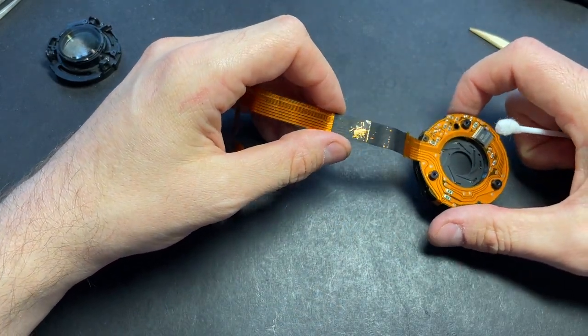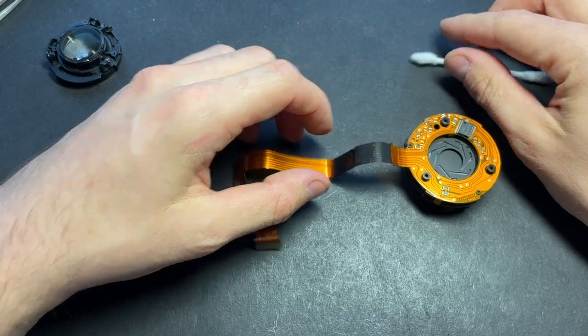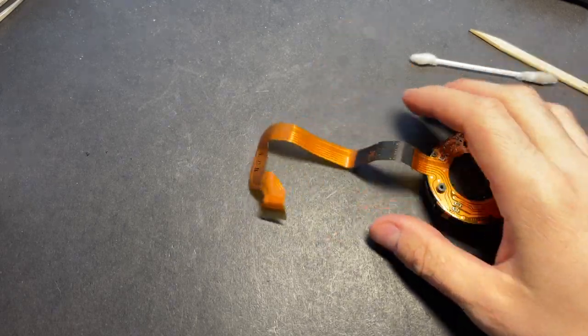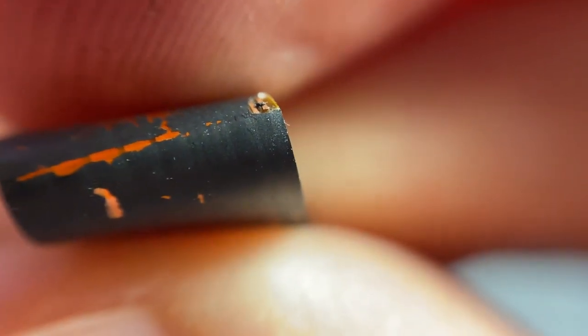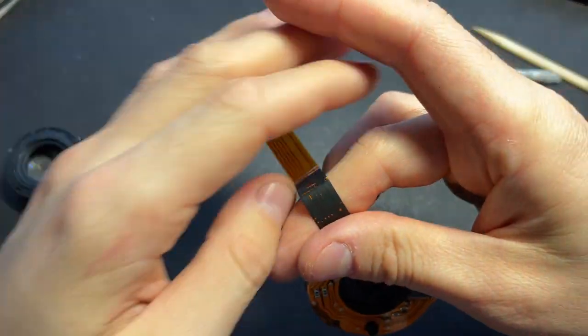What exactly happened with the cable I can show you — here is the place where the flex cable is broken. It is hard to see, but I think I can show you. Yes, you can see one line is broken because of the glue.